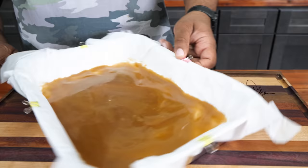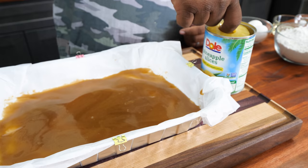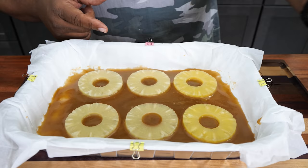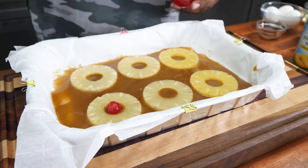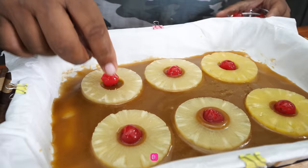This bottom is going to become the top when we flip it. Now go ahead and get your pineapples and arrange them in. This is a great holiday project to make with your family. Then get your cherries and add them in just like this. Especially if you've never made one of these before — you've always bought one or had a great aunt bring it.